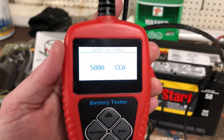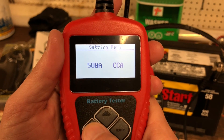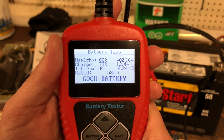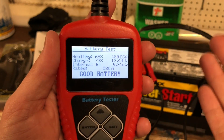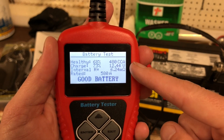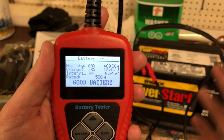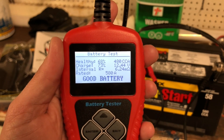What I like is that it just gives you in plain English the condition of that battery. Good battery - I don't need to do anything to it. You can see the health is 68% and the charge level is 73%. Since that's not at 100%, and I took the battery out of that Jeep Comanche, I'm going to put it on the charger anyway to improve those numbers. But that's how this battery tests out when it's cold.